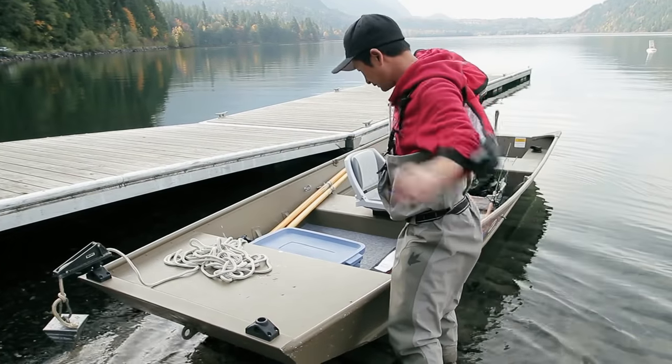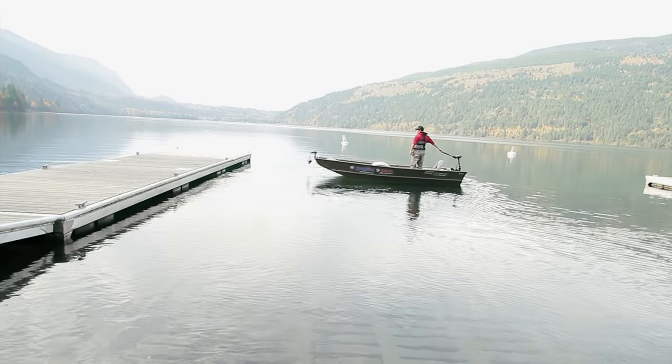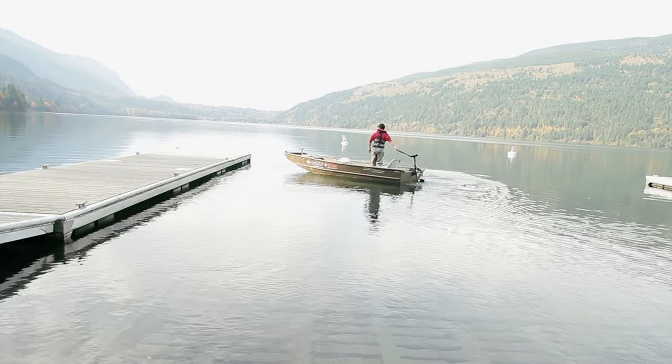I've seen a few cutthroat trout jumping out there, so I'm pretty excited to get out, talk a little bit more about the boat and fish at the same time. Alright, so this seems like a really good place to do our next features on the boat.